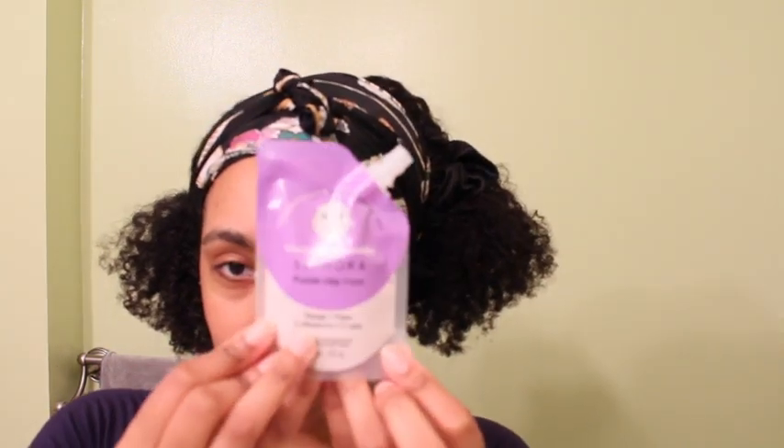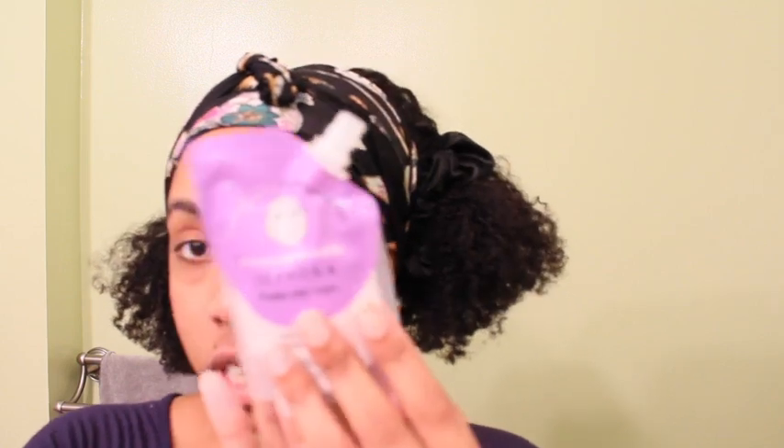Hey guys, I have the Sephora Purple Clay Mask right here. This is the moisturizing and smoothing one. Right now I just washed my face, got rid of all my makeup. This is a freshly washed face.